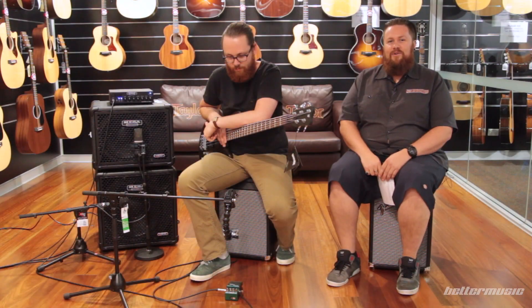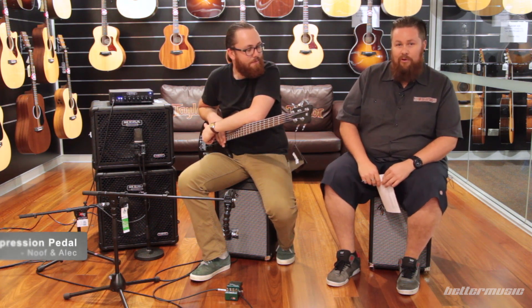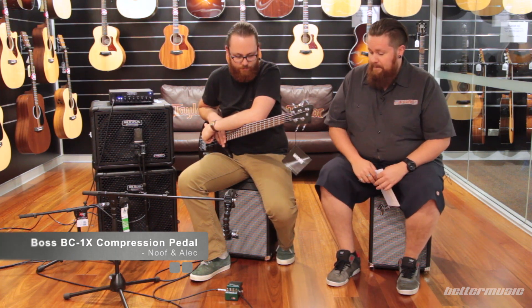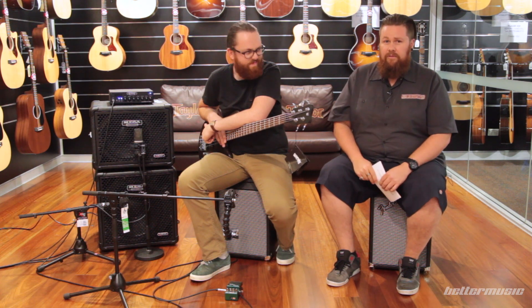Hey guys, it's Nuf and Alec here from Better Music, here to talk to you about the new Boss Bass Compressor BC1X. We want to stress right at the start, to get the best results for this video, we'd like you to use a really good set of headphones or a good set of studio monitors, just so you get the full effect.